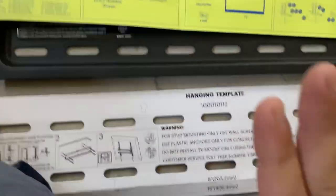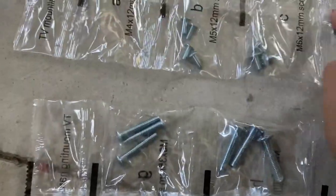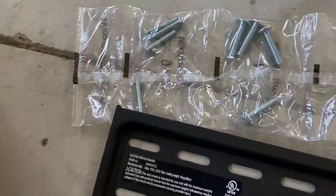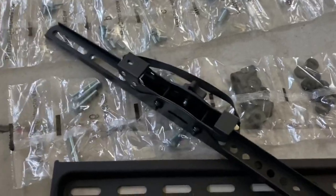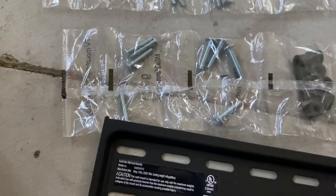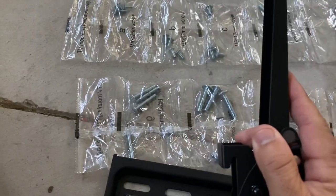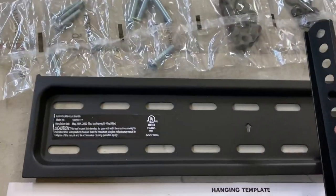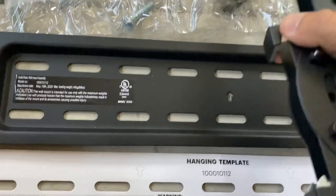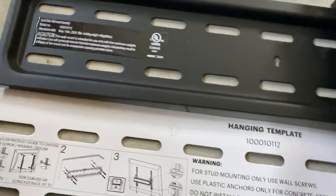The hardest part is figuring out where you're going to mount it. Ideally you want to use those lag screws. A lot of the different size screws here are for the different brands of TV — they go through these holes and into the threaded part of the TV. The concept is simple: this part mounts to the TV, you mount this to the wall, and then this little hook just goes on like that and hangs.